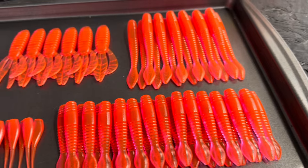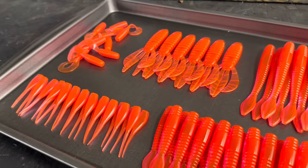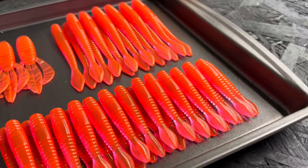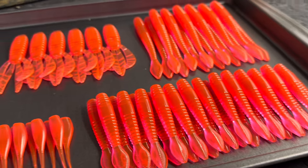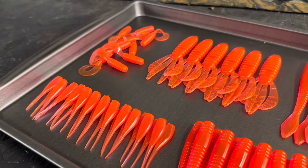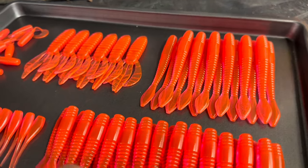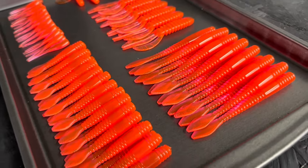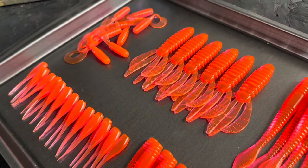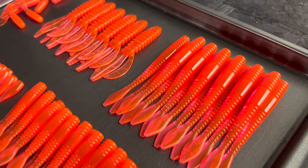This is an amazing color, as you can see. We're not even directly under the shop light and it is just so bright. If I get directly under the light, it just blows the camera out. I think this is going to get bit just because the fish either don't see it or because in dirty water they'll be able to locate it so easily without having to search around for it. Truly an amazing color. I'm going to take this out under the sun and then we're going to check it out in the tank as well.